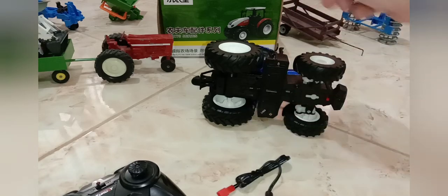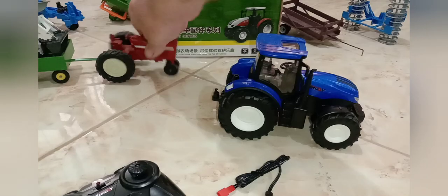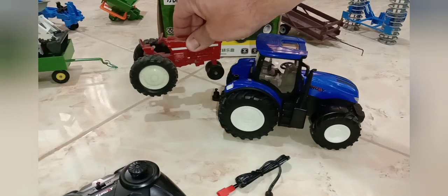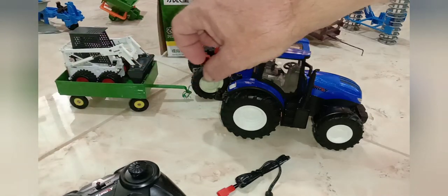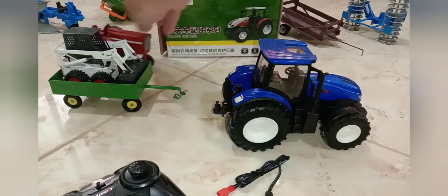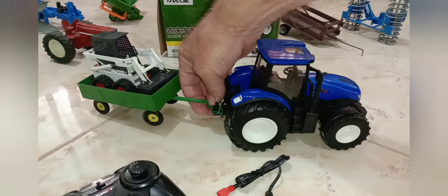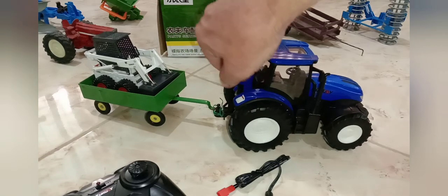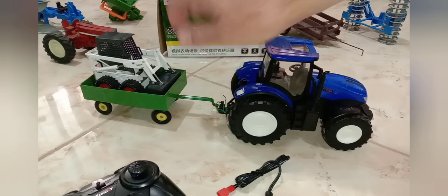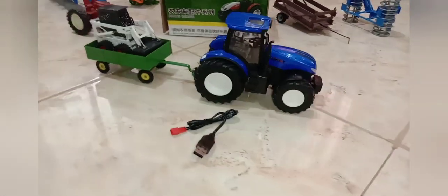As a kid I had this forever — a metal Ertl tractor, a John Deere wagon, and a bobcat. What's really cool is that with just a little bit of twist wire I can adapt it. I'd have to lower the hitch, but I can pull my old childhood toys around with this tractor. So here we go, take a little look.